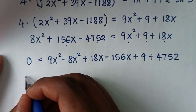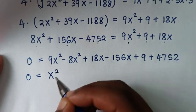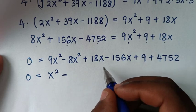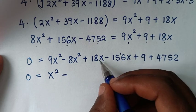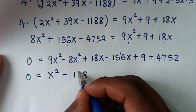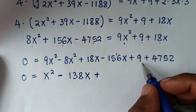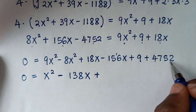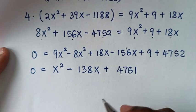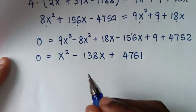Simplifying: 9x squared minus 8x squared is x squared. For the x terms, 18x minus 156x is negative 138x. And 9 plus 4752 is 4761. So this is a quadratic equation: 0 equals x squared minus 138x plus 4761.